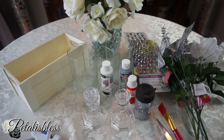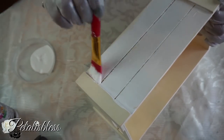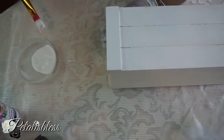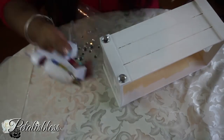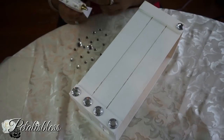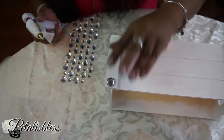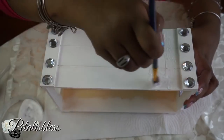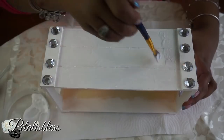Let's get started! We're gonna start by giving our box one coat of white paint all the way around. Once our box is dry, we're gonna add our gems to the corners. Next we're gonna add Mod Podge to the center of our box all the way around, and we're just gonna add the glitter — time to glitter it out!